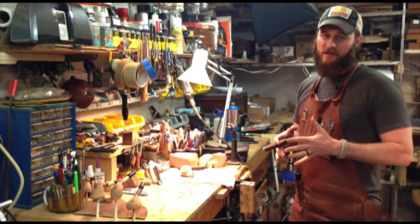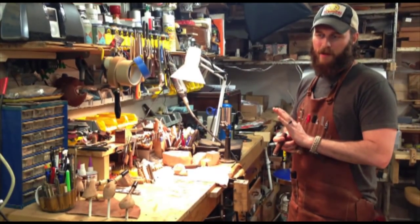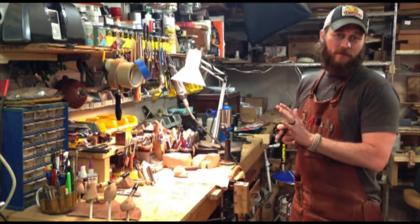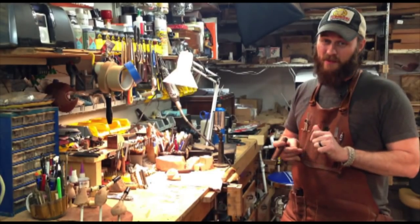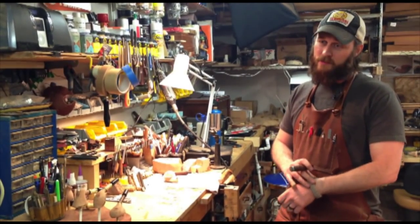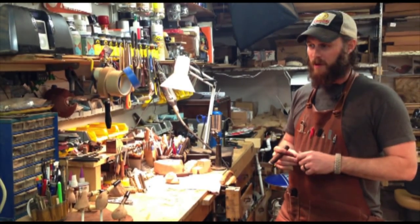My shop is very concise. Most pipe makers don't work in very large spaces. I do this for a living and still have a pretty tight shop. So you're about to see how concise this is.